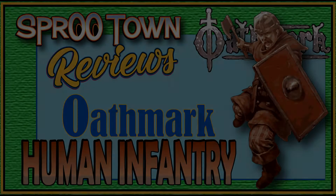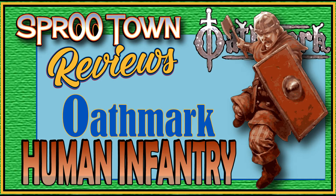SpooTown here with a quick review. I am going to be away for a little bit. I'm going to check out some medical things and come back fine, and we will carry on from there.